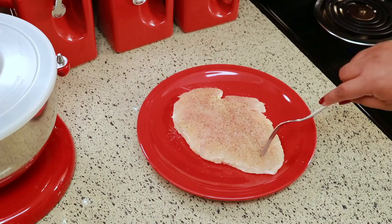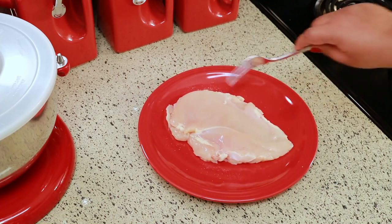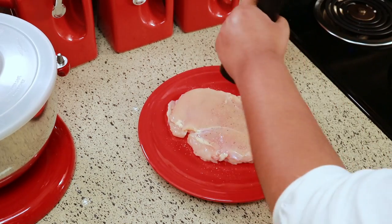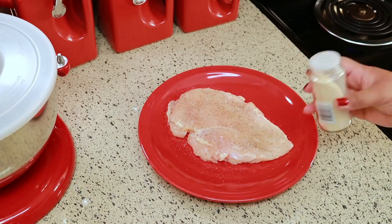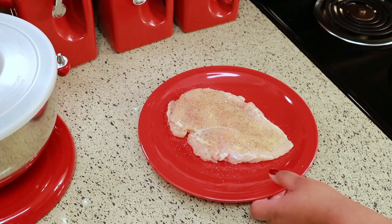Flip it over and season the next side. There's no right or wrong way to season this — you can put whatever you want. If you just want plain salt and black pepper, then do that. I'm just doing it this way to give you an idea of what you can put on there, but you can season it however you like.